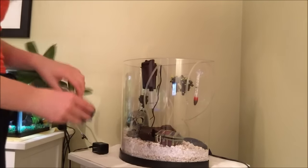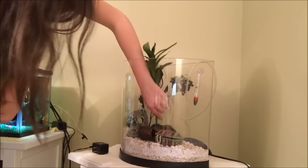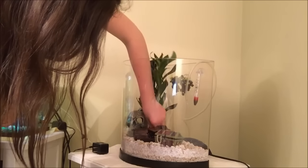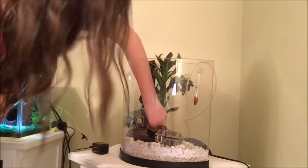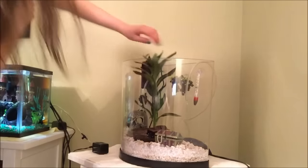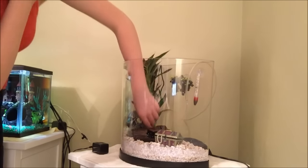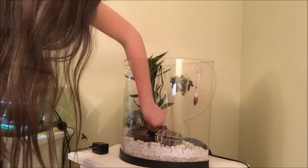Now I'm adding in this really tall National Geographic silk plant. I have to admit this isn't one of my favorite plants, but I didn't want to buy a whole bunch of new silk plants since I plan to use live plants with him in the future. So I decided to use this leftover one — it's natural, so it went with the theme of the tank anyway.